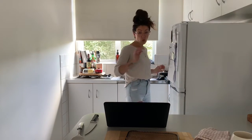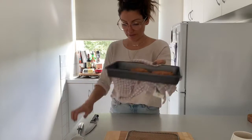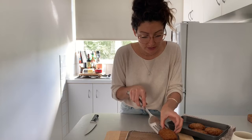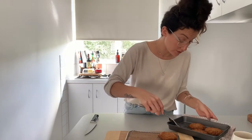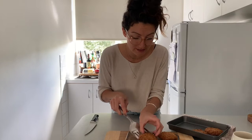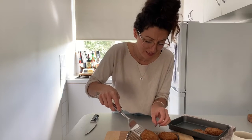Something to note with these cookies is that they feel soft — they harden as they cool down.